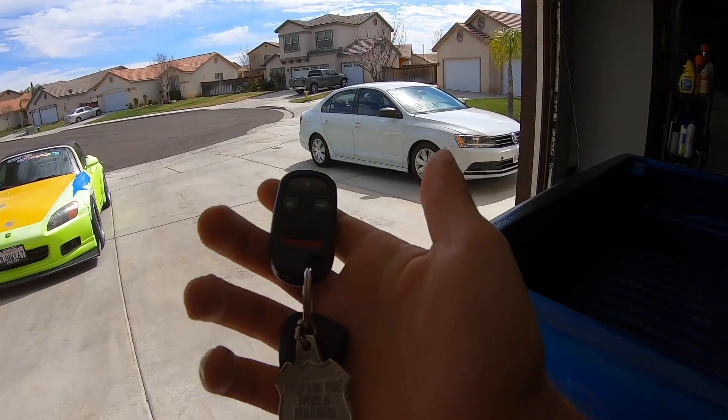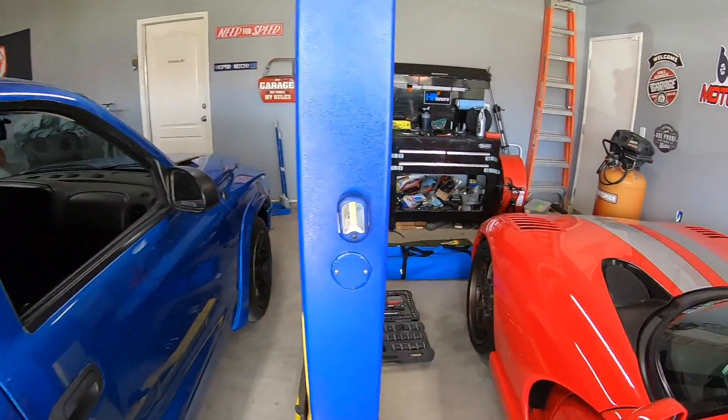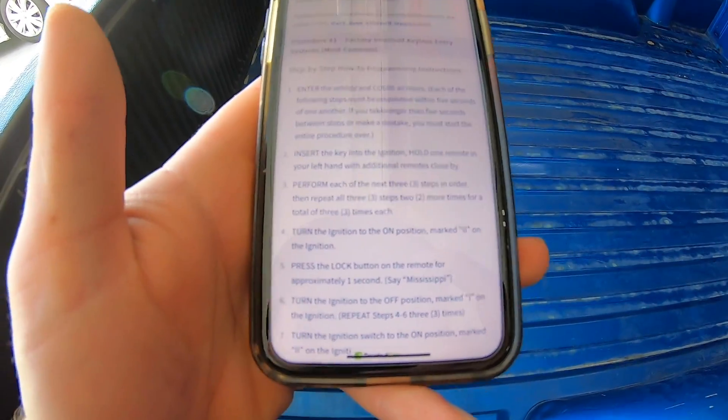So right now it's manual and I want to see if I can make it keyless. I got the remote and I found a set of instructions on the internet. Normally you need at least one remote to program a second remote on most vehicles - some sort of security thing - otherwise you have to take it to the dealership. Let's see if this works.